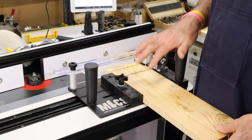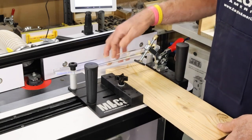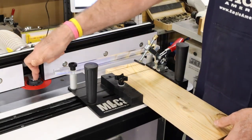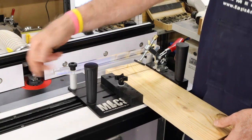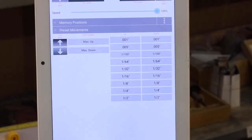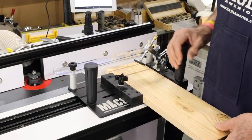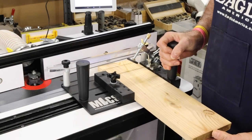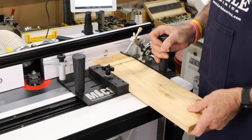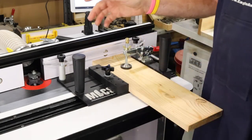Now we're back at the shop router table and getting ready to use our coping sled. Remember: when you set up your cope cutter you have to increase the height by a quarter of an inch to account for the thickness of the sled. So I'm just going to tap it up a quarter of an inch and move the bed up. Then we place our pieces, set it up against the fence, push them in, and secure them down — now we're ready to cut.